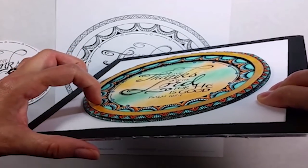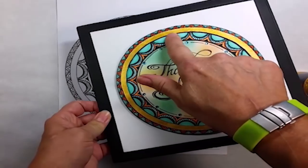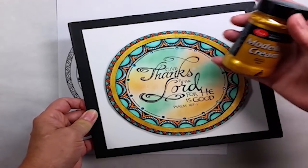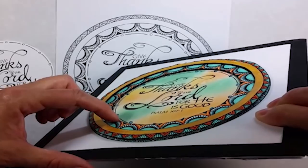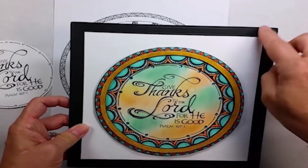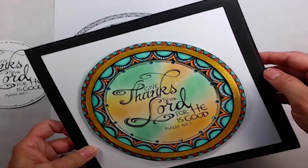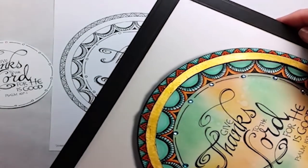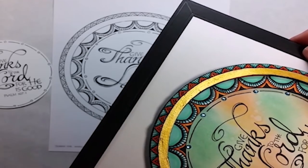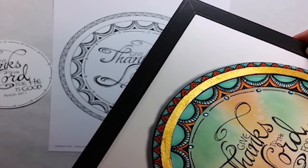Once I had the image cut apart and colored, I rimmed one ring with gold embossing paste from Viva. I popped everything up on a layer of dimensional foam so the rings each have a different elevation on them. And of course, I had to add some rhinestones and a faux black frame — it's just cardstock that I've embossed.